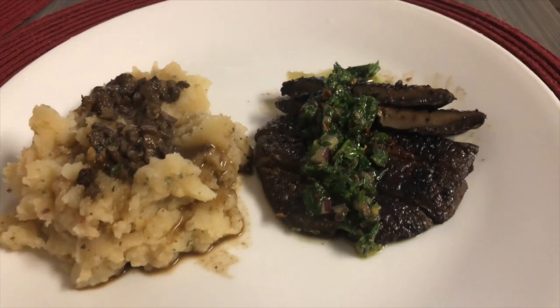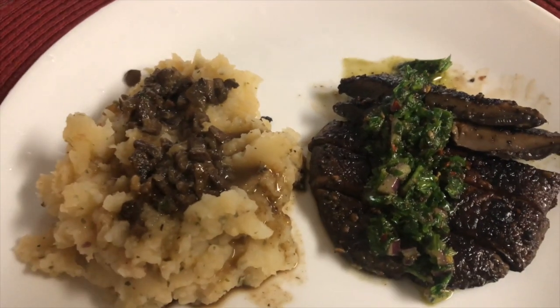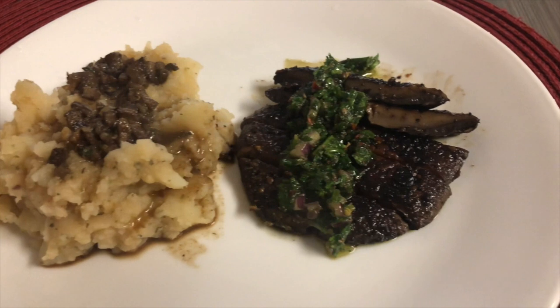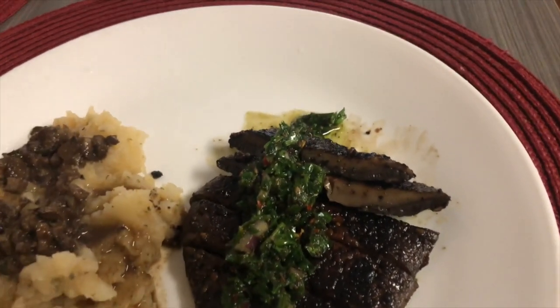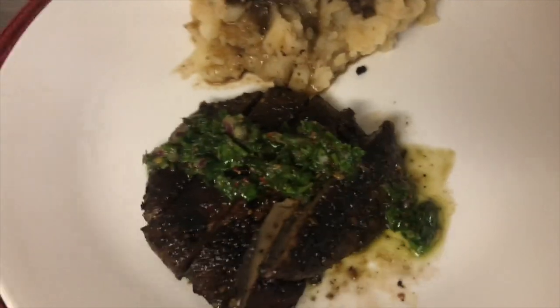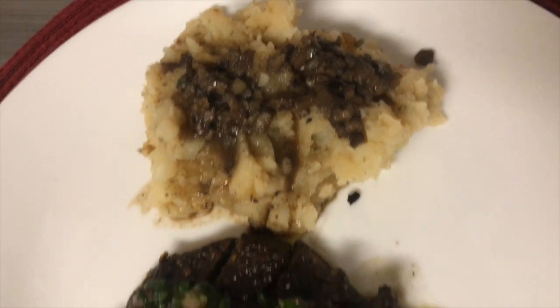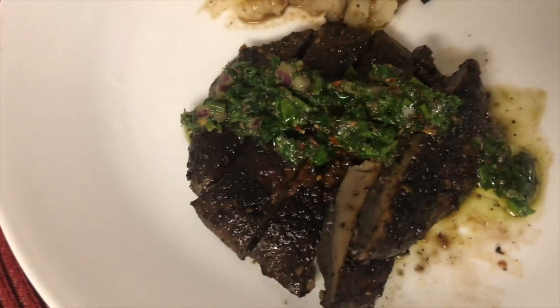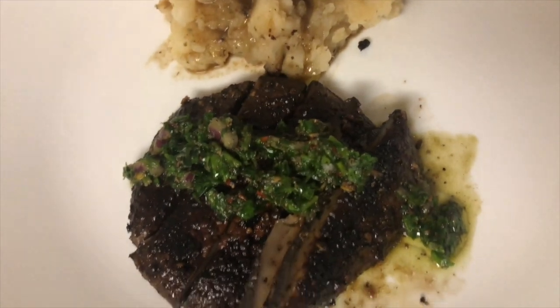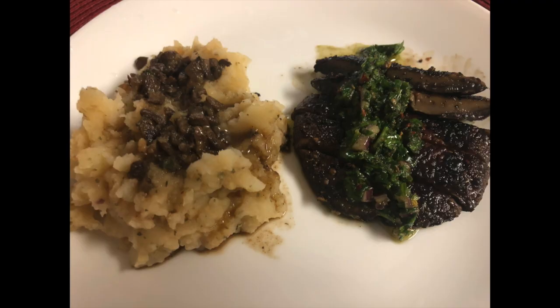After three minutes on one side I flipped to the other side. Now here's the final product — some parsley mashed potatoes, a gravy made from the leftover mushroom liquid, and my portobello chimichurri steak. Thanks for watching, I'm going to dive into this!